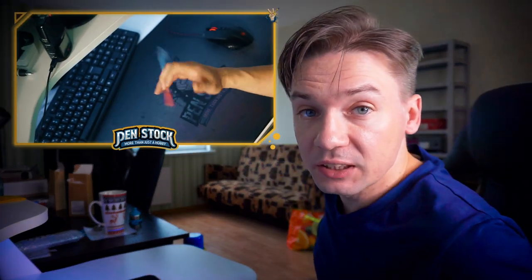Hello, you are on Penstack channel about Pen Spinning. My name is Alex Luntz and today I will show you and prove myself that I can repeat Pen Spinning tricks from anime.